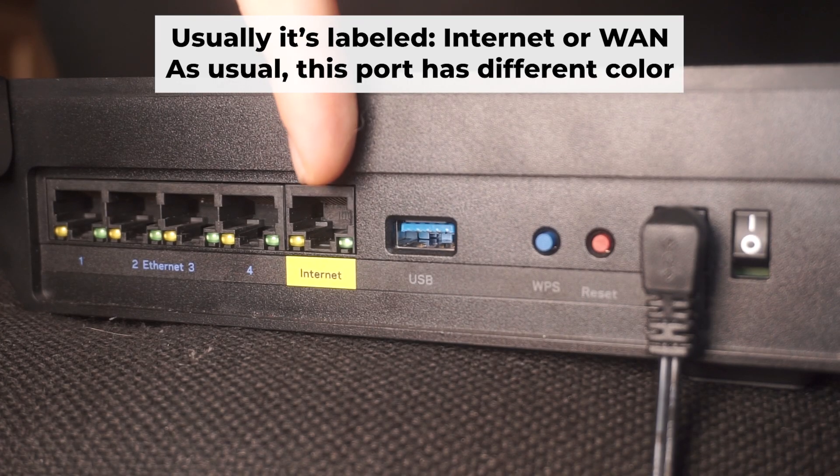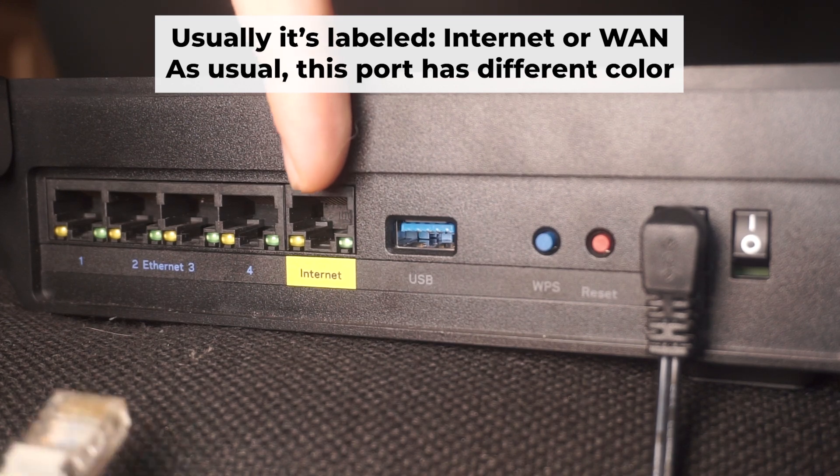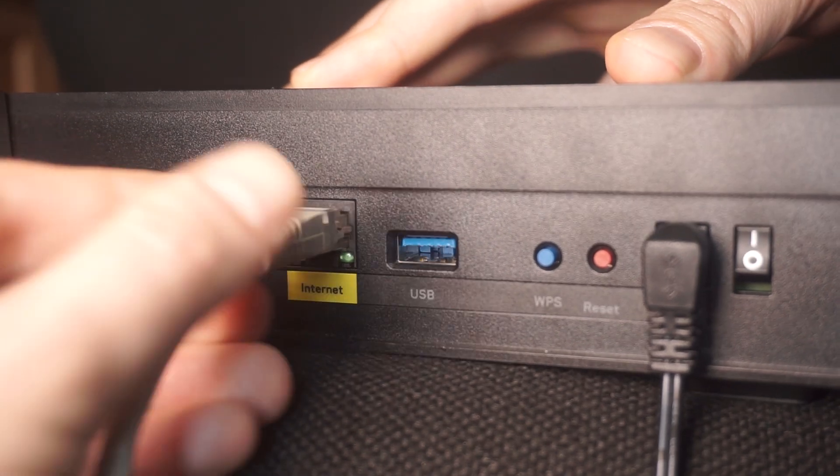Next, plug the cable from your broadband provider or modem into the internet port. This port usually has a different color and is labeled as one. Each cable should be inserted until it clicks.